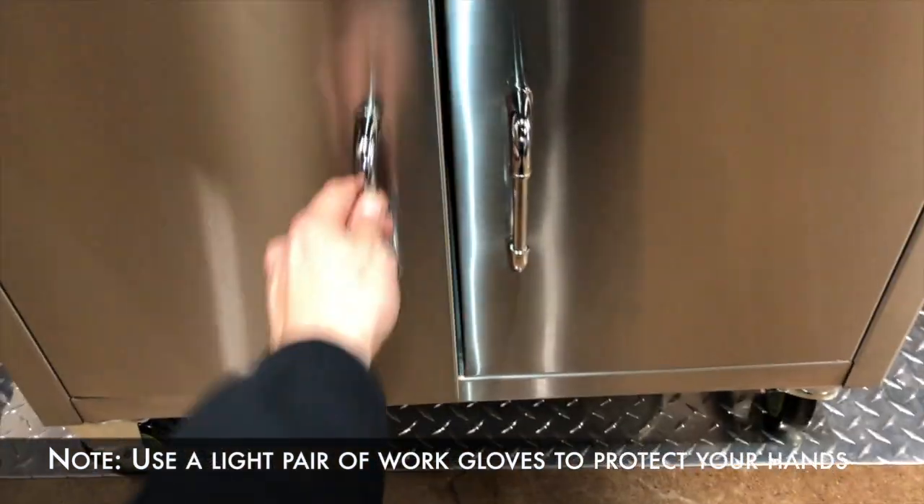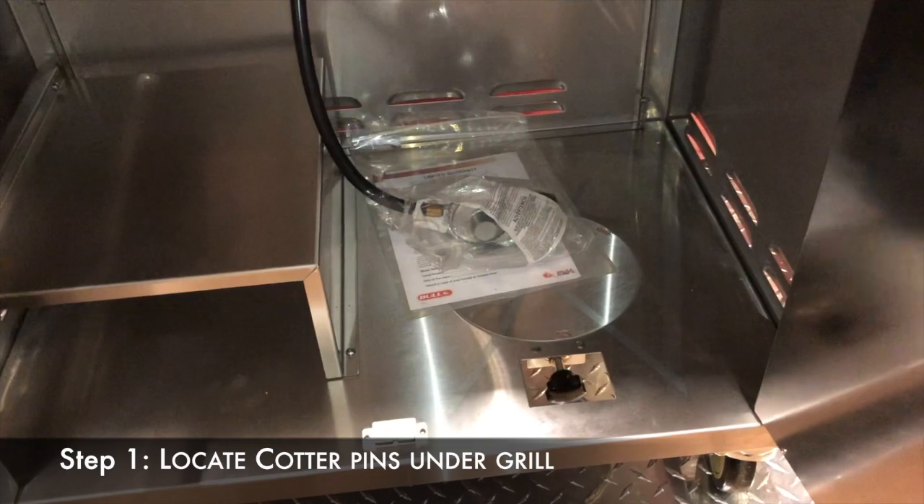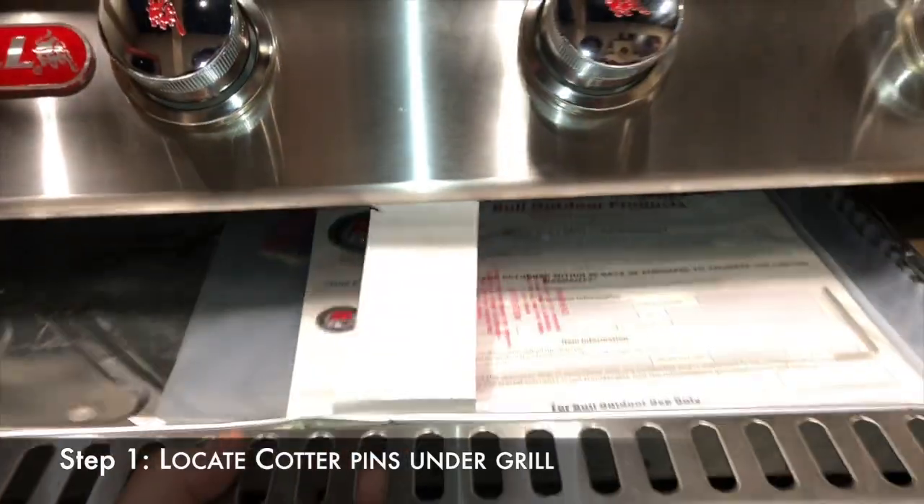The first step is to get underneath the grill to locate the cotter pins, which are found toward the rear of the grill underneath the back shelf that the burners sit on.